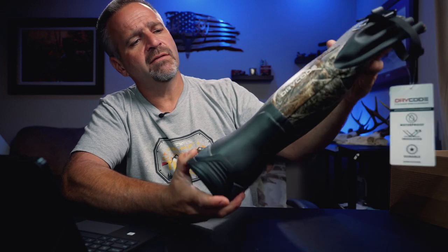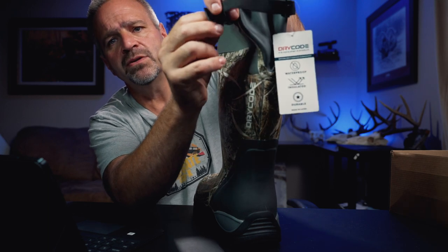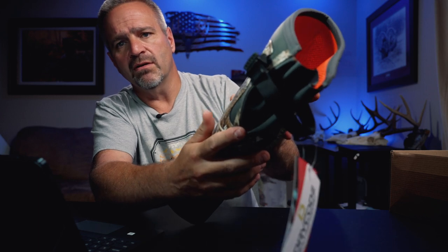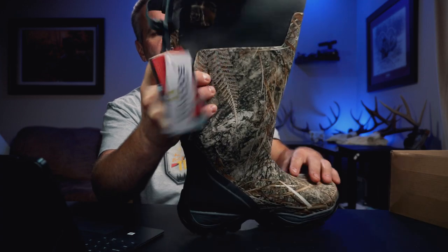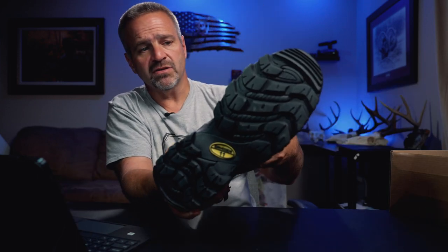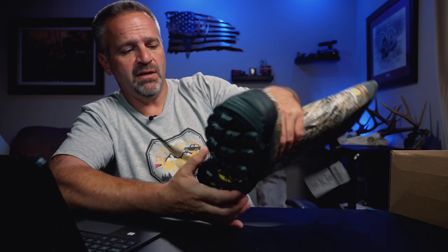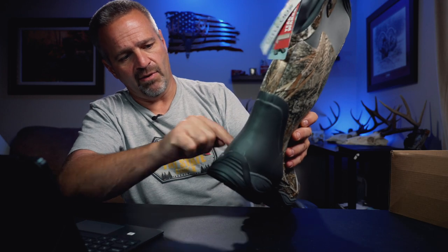They look like a fairly well-built rubber boot. I did take them out of the box earlier just to check them out, but I've not worn them yet. They've got their branding on the back and a strap here to cinch them down for those of you who like your boots cinched down on your calf. I like the camo pattern. It's a fairly aggressive sole. These are a men's size 11, which is the shoe size that I wear.